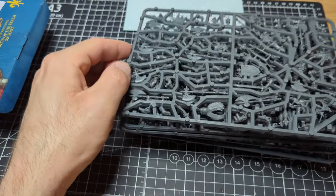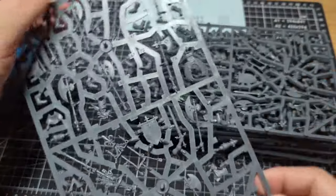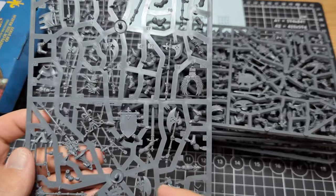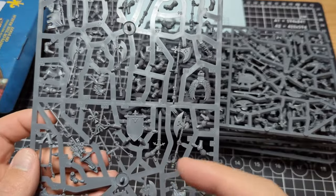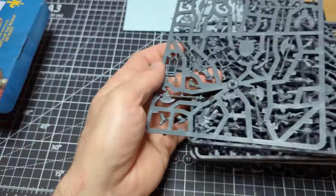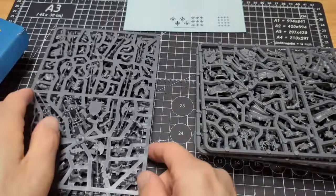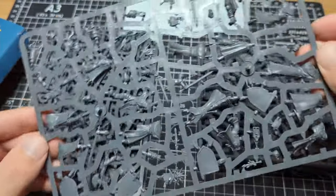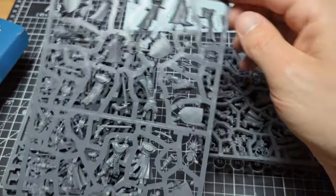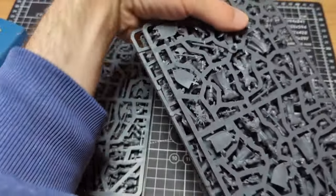Let's take a look at the actual sprues. There are two different kinds of sprues in this kit. There's one sprue for the command group and the axes — this comes with all your components for the command group such as musician, champion, and standard bearer, as well as some extra heads. You get two of these sprues. Then you get four of the standard knight sprues, each containing five knights with a sword and shield. You also get 25mm bases.